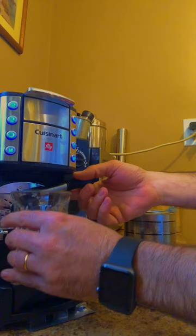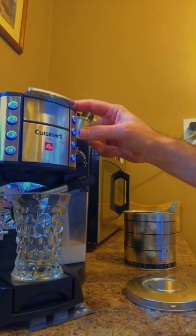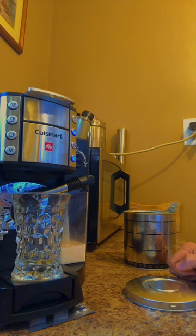We're gonna do milk — we're gonna do a latte. So there's the milk frother, check this out — one button for latte. It's like magic. It's priming itself.